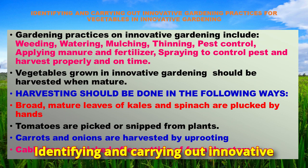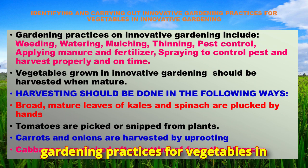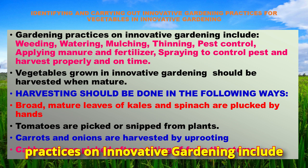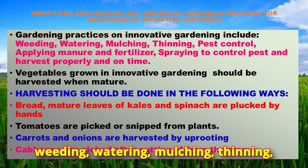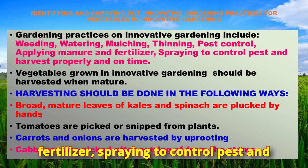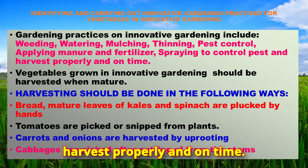Gardening practices in innovative gardening include weeding, watering, mulching, thinning, pest control, applying manure and fertilizer, spraying to control pests, and harvesting properly and on time.